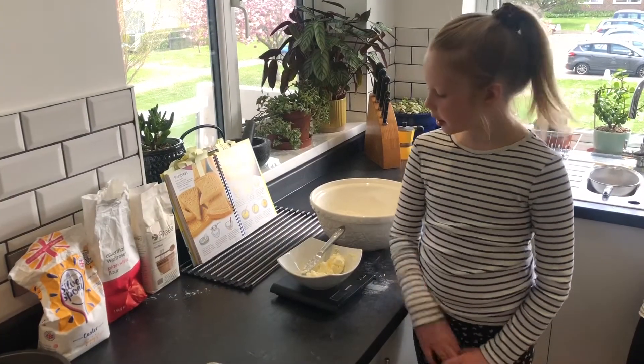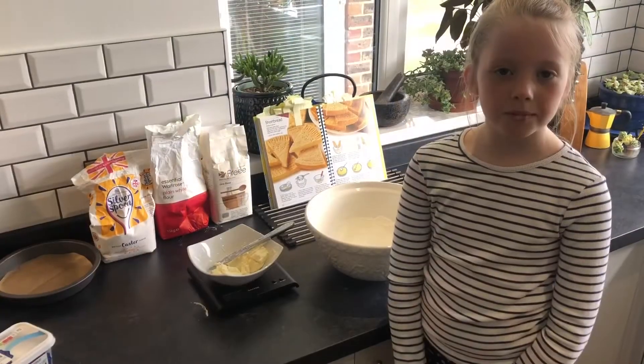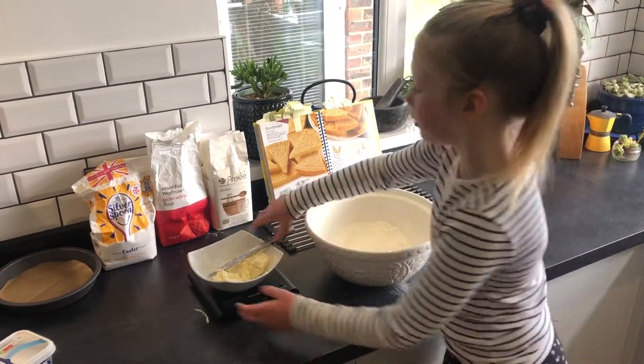Step three: cut the butter into small pieces like we have. Put them in a bowl and mix them with a blunt knife.